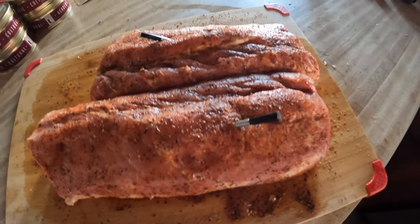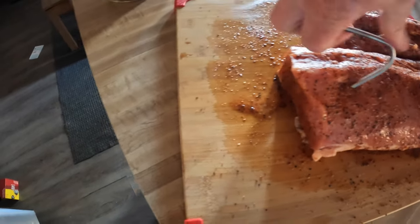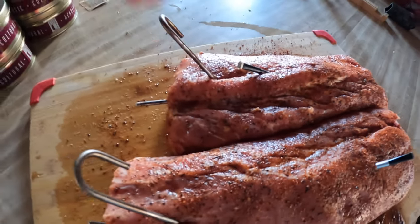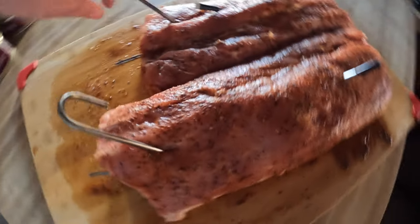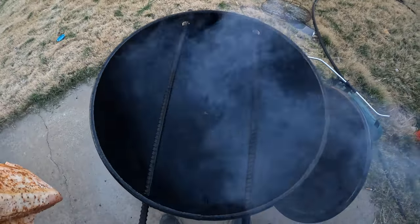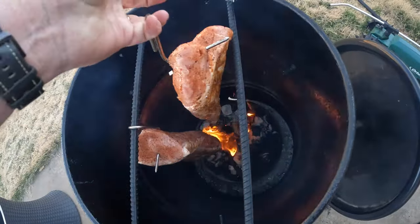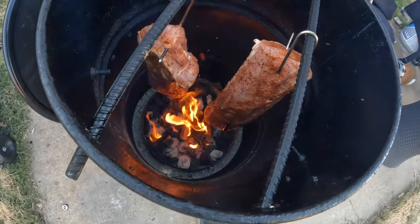Now I'm going to go ahead and put a hook in these pieces of pork loin. I want to put it on both of them in the direction that I injected it, to try to keep the injection from all coming out — or prevent most of it from coming out anyway. We're going to take these outside and put them in the pit barrel. Here we go. I'm going to go ahead and place the first one on this bar and let me go ahead and place this second one down. There they are cooking.